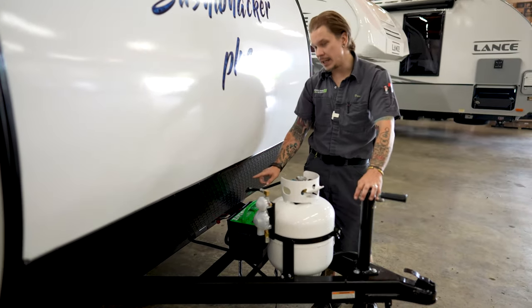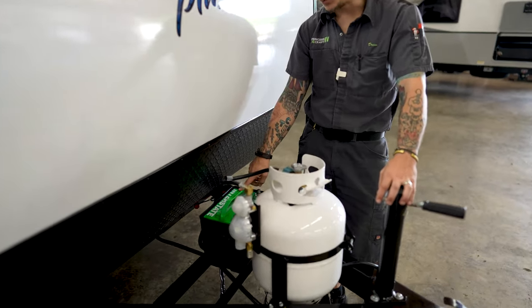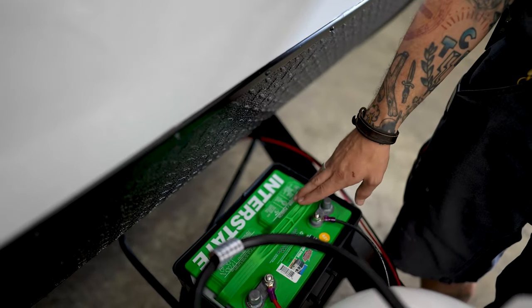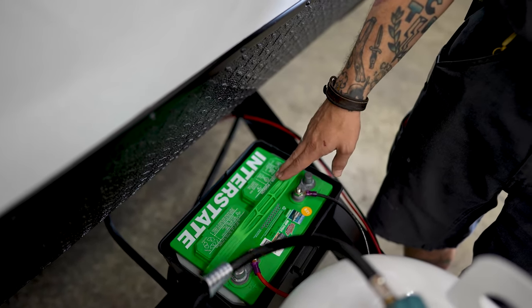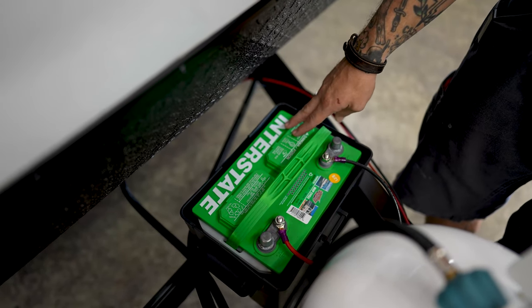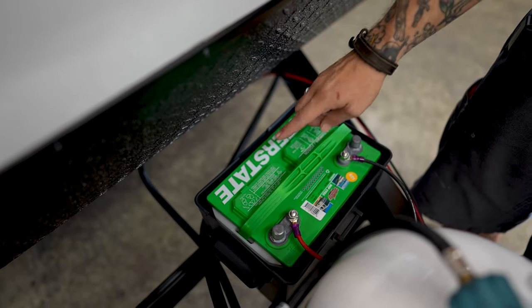Directly behind that, we have a Group 24 Interstate D-Cycle battery. This will carry a little bit of maintenance for you. Every 90 days, we want to go ahead and inspect the water level. To do so, we're going to lift these panels off. You'll find a clear marked water level. We do just want to make sure that we are maintaining that water level with distilled water.